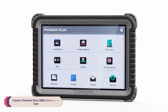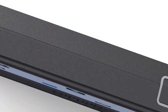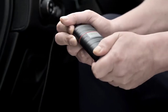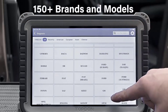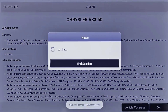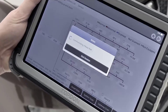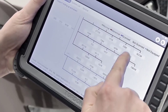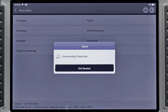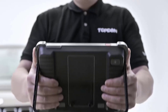Number 4: Topped-On Phoenix Plus OBD2 Diagnostic Tool. The Topped-On Phoenix Plus is an advanced, versatile engine analyzer that stands out for its comprehensive diagnostic capabilities and user-friendly features. Weighing in at 3.5 kilograms and built with durable ABS material, this tool is both robust and portable, making it ideal for professional mechanics and serious DIY enthusiasts. Its durability, advanced features, and multilingual support make it a worthy investment for anyone serious about vehicle diagnostics.